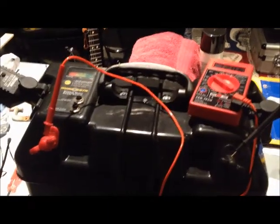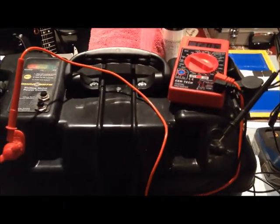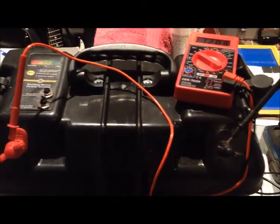Hey everyone, Handicamper here. It was a beautiful sunny day today, so I figured I would work on — sorry for the camera there — my Goal Zero Solar Pack panel and battery pack here.